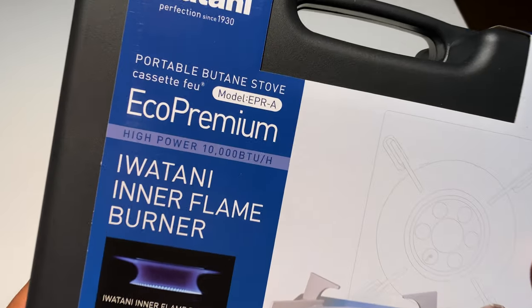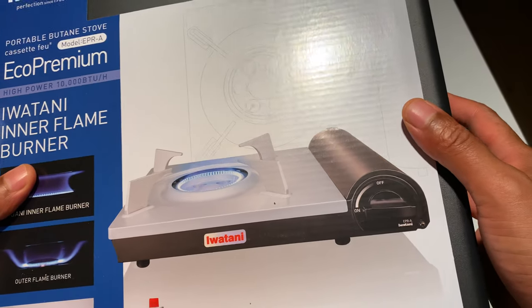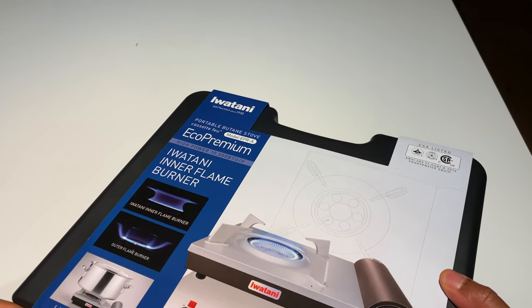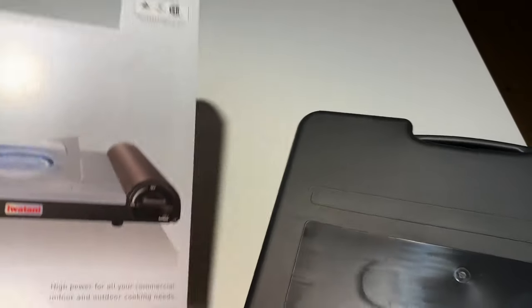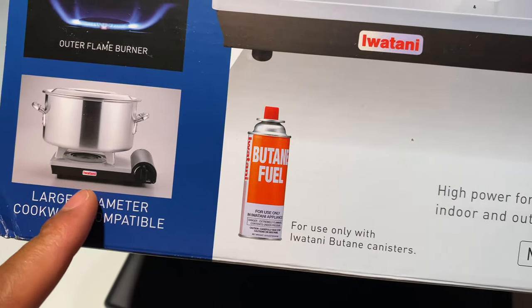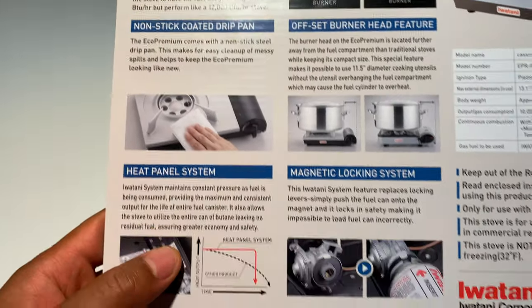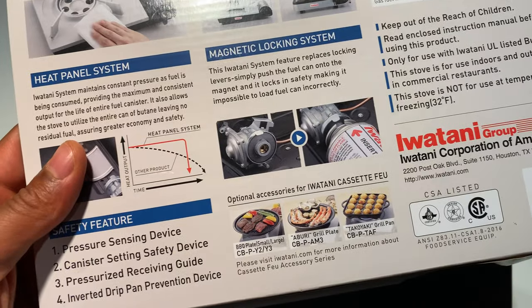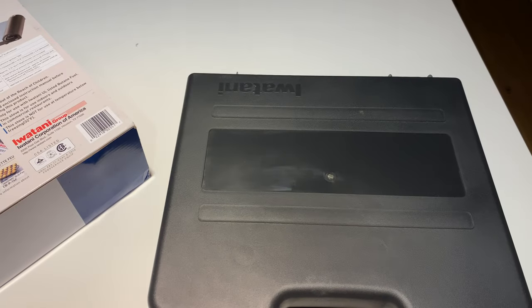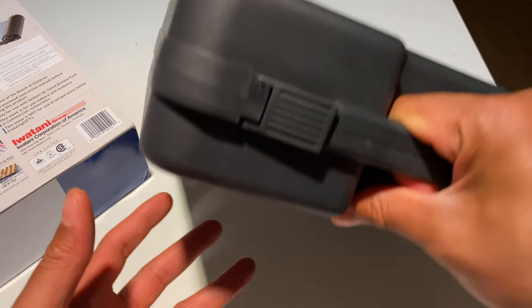I have the Iwatani Eco Premium Inner Flame Burner — this is the butane portable stove. On the box it shows the type of fuel you should use, butane, along with a lot of information you should definitely read before use. It shows you the instructions. This is not instructions I'm giving you, but rather just me reviewing it myself.